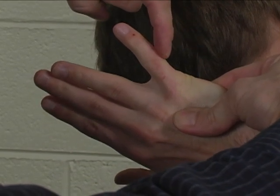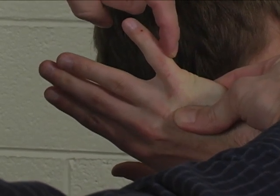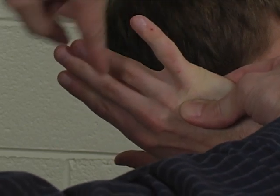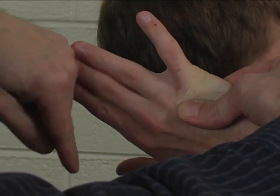Resistance is applied to the ulnar aspect of the proximal phalanx and is applied in the direction of radial deviation or adduction.